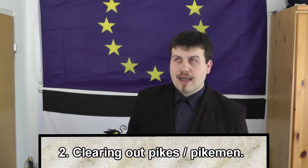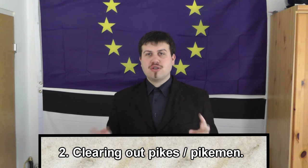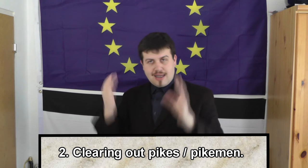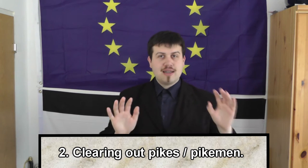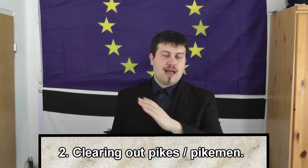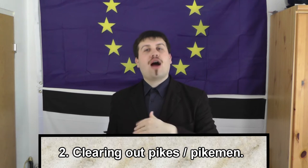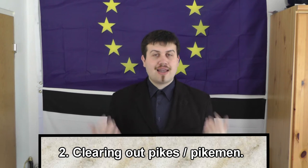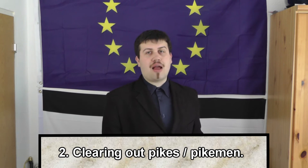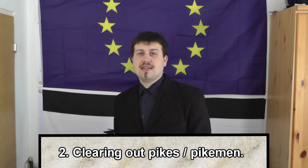A second statement is that greatswords were for clearing out the pikes or the pikemen. This is interesting — there are basically two major opinions here. Some say they were there for killing pikemen so other infantry could go in and destroy the pike formation. Others claim the greatsword users would use the swords to move pikes out of the way so they could get in and use shorter weapons or fight in a half-swording manner.